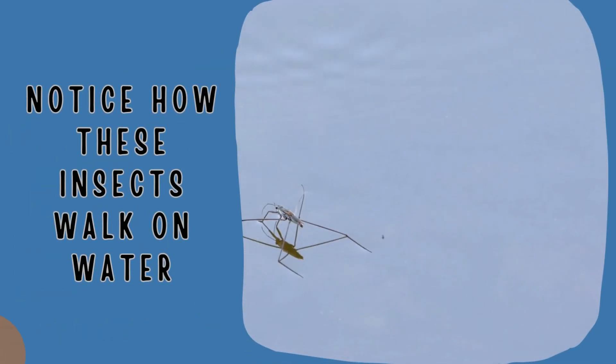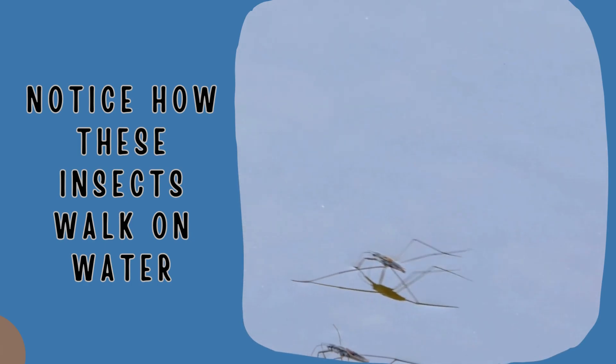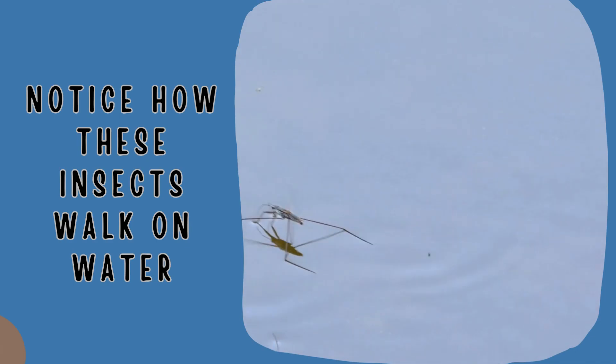If you were able to get the paper clip to float on top of the water, then this next video will be no surprise. Check it out — look at this insect. This insect is actually walking on water, and as you look at the water surface, you can actually see the tension. You can see the force the insect presses down on the water, and then you see the tension in the water holding the insect from falling in. Walking on water, based on surface tension — who knew?